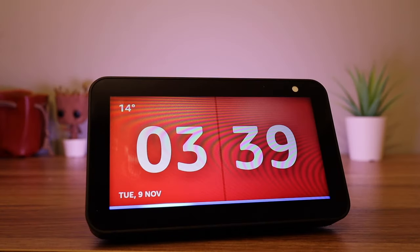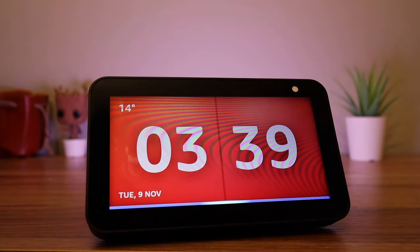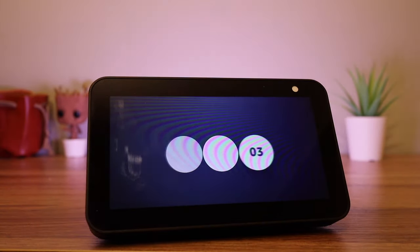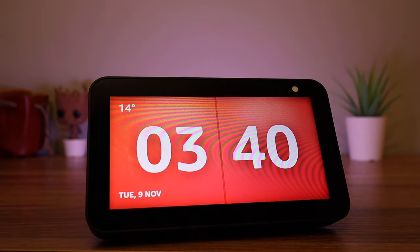If you already have an Echo, you will know how useful timers can be. Simply say: 'Computer, set a 30 second timer.' You can also set more advanced timers.